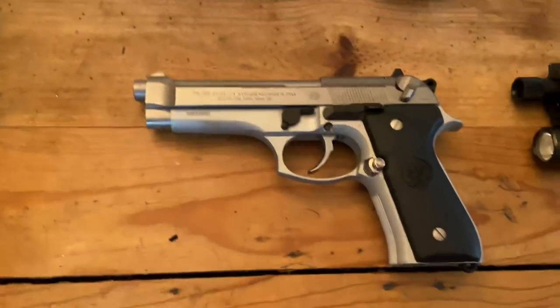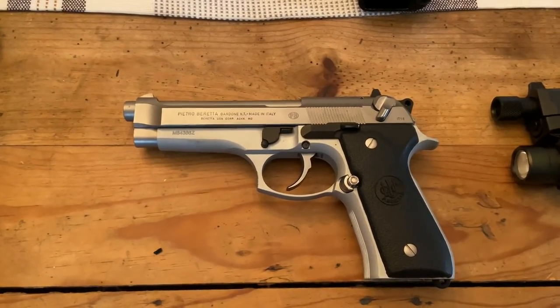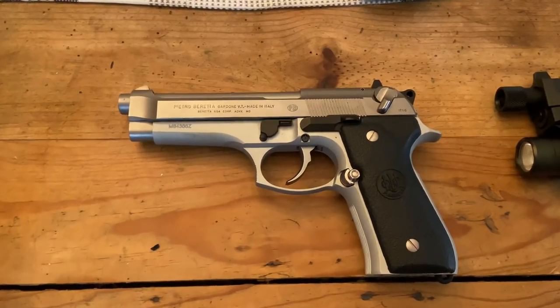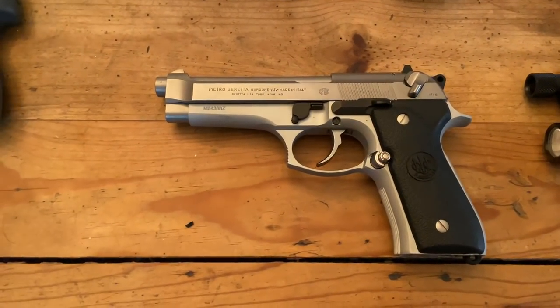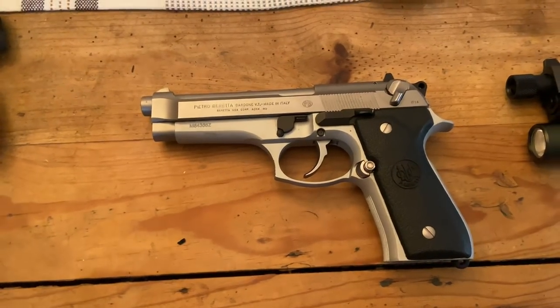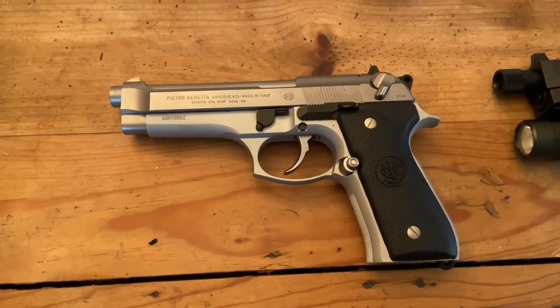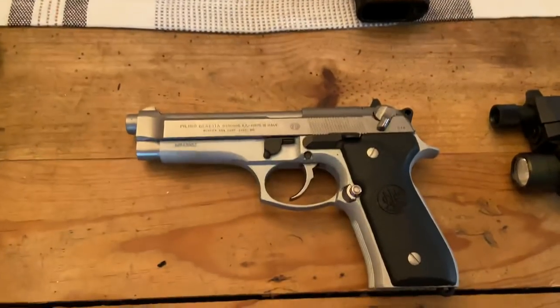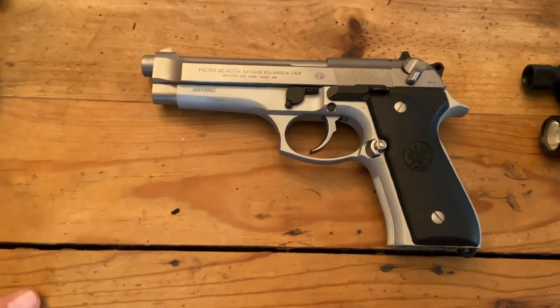And below that is the Beretta 92FS Inox. Like I said last time, I'm in the process of converting this thing to full stainless. Right now it's still got all the black pieces on there, which I really don't like. Eventually it's going to be entirely stainless and I'm going to change those grips out. I got this gun purely for the cosmetics because I already had the other Beretta — aside from the finish, they're virtually identical, but they're really nice shooting weapons.